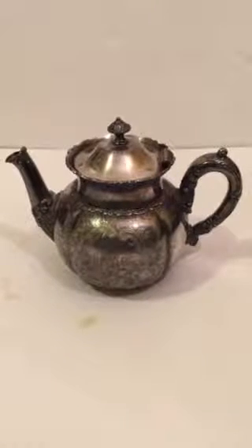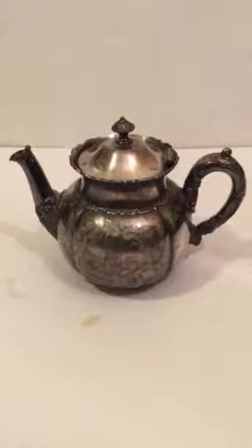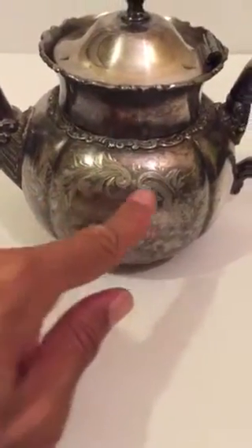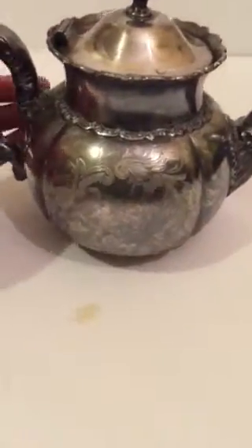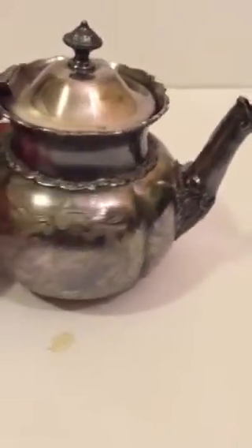This is a product from the Silver City Plate Company. I just want you to definitely check out the designs that are on the side of this product — almost as if I want to believe that they are hand crafted. Now folks, if you look at this,